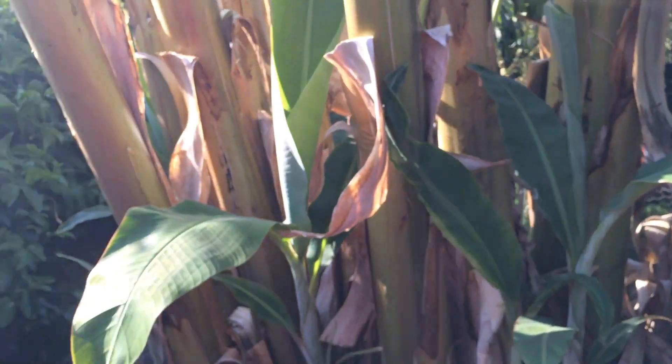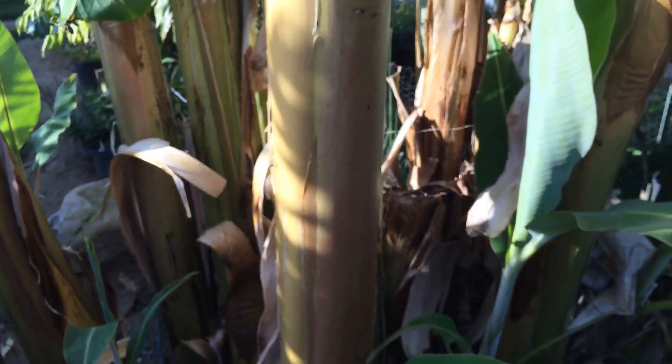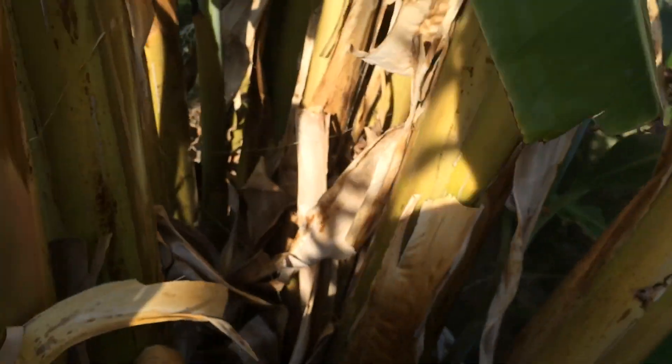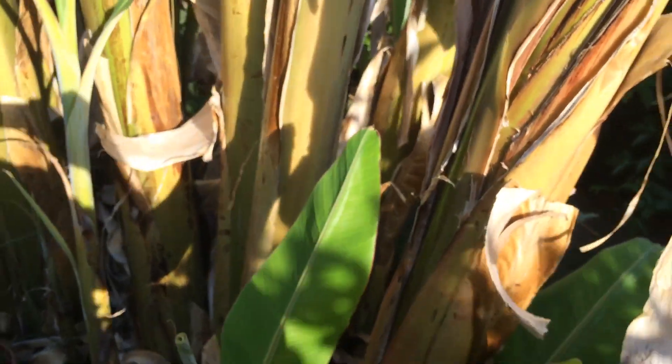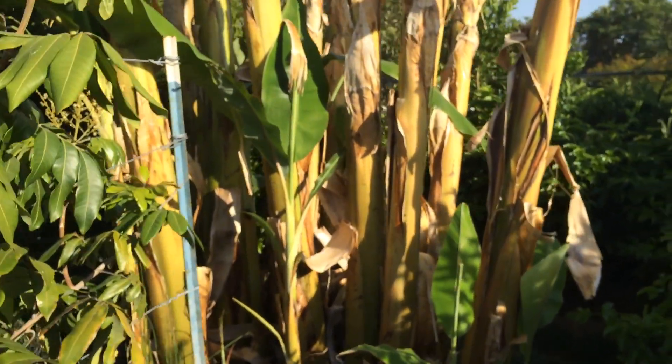I've had really good success with these bananas and I'm very happy with the way things have worked out. I had no problem with the freeze this year for some reason.